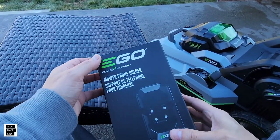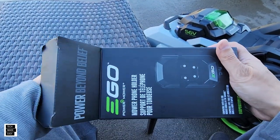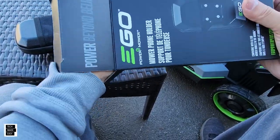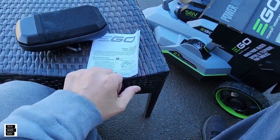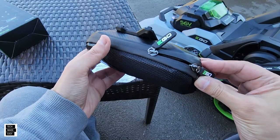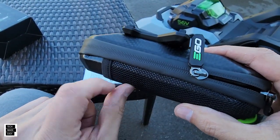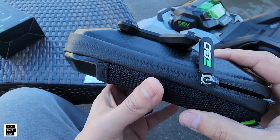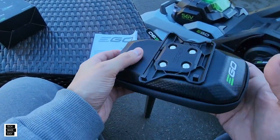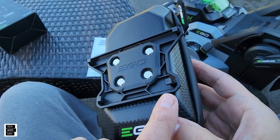Let's go ahead and unbox this real quick and see what's included, take a close look at it, and then look at the connection mechanisms. It probably comes with a small booklet to tell you how it should connect. So this is it — you've got ego zippers, it looks like a newer type zipper. Here's the connection mechanism, and this basically connects to the bottom of the handle.